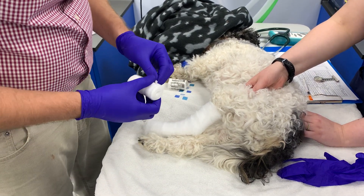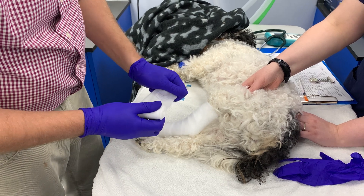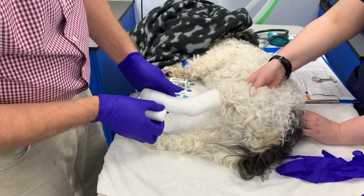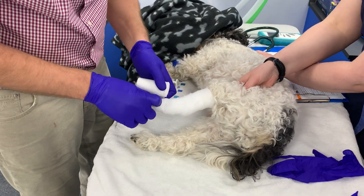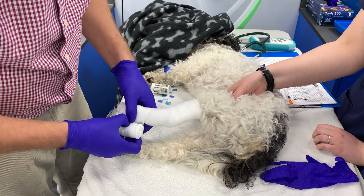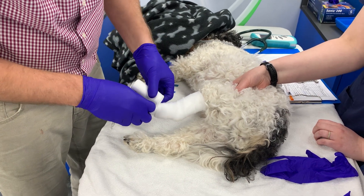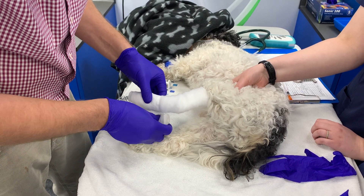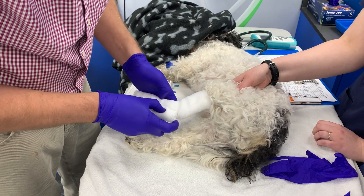With this style of bandage, because I want to apply this quite tightly but I don't want to run the risk of any tourniquet effect, I use a slightly wider bandage. So I use 5cm for the foam and I'm using 7.5cm for this. If we used 5cm here, in theory at least there's an increased risk of having a tourniquet effect. And we do want to be quite firm with this — the whole point of supporting the fractures.